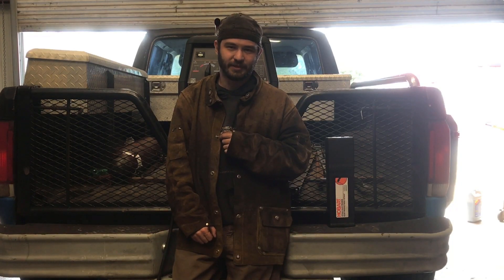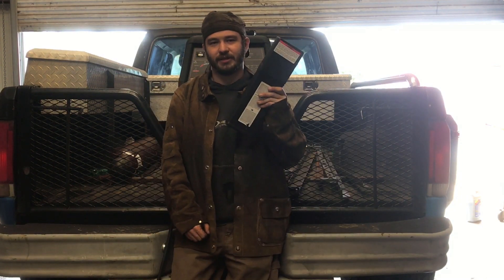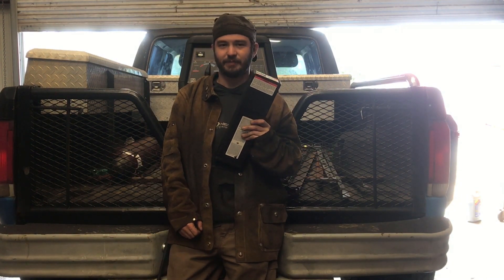Hey, I'm Adam with the IMS welder. Today we'll be using some more of this Hobart 1/8-60-13. We'll be welding corner joints and lap joints.